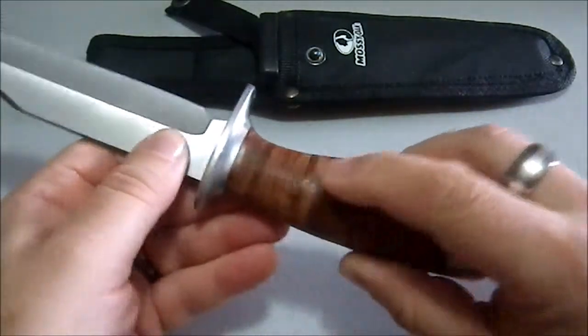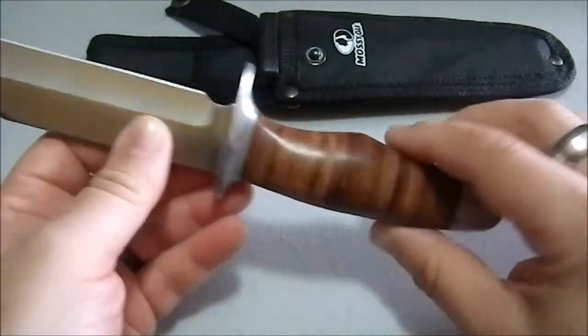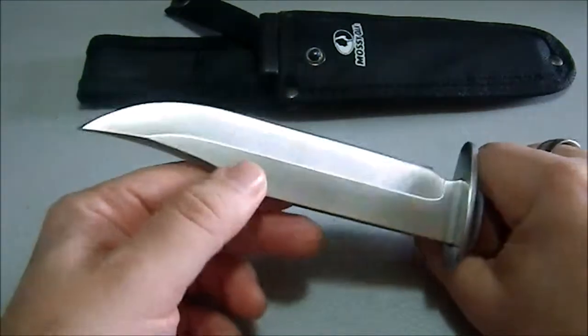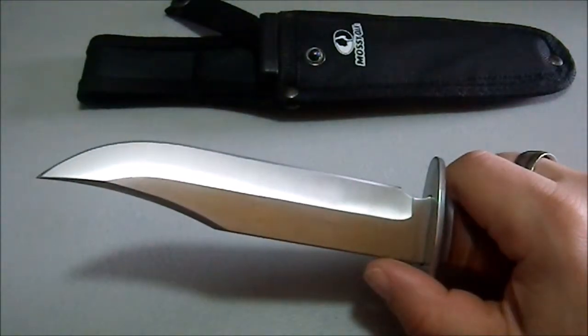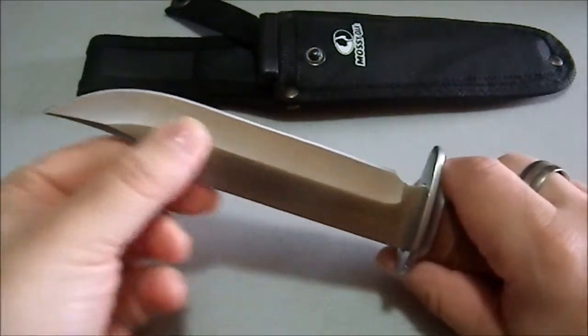It has a stacked leather grip, which I know a lot of people do like. So long as you keep them and treat them properly, they do last a very long time. My own knives with stacked leather grips are from World War Two, so they do last quite a long time.